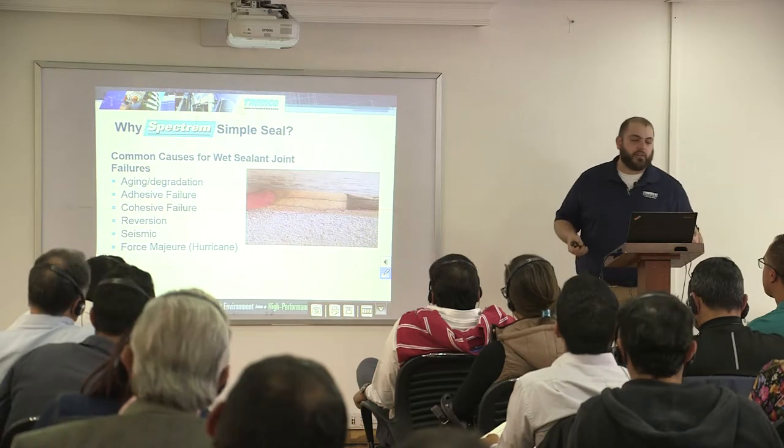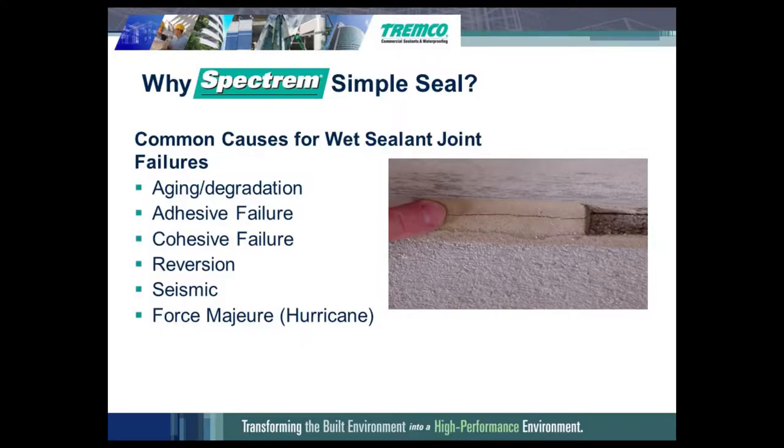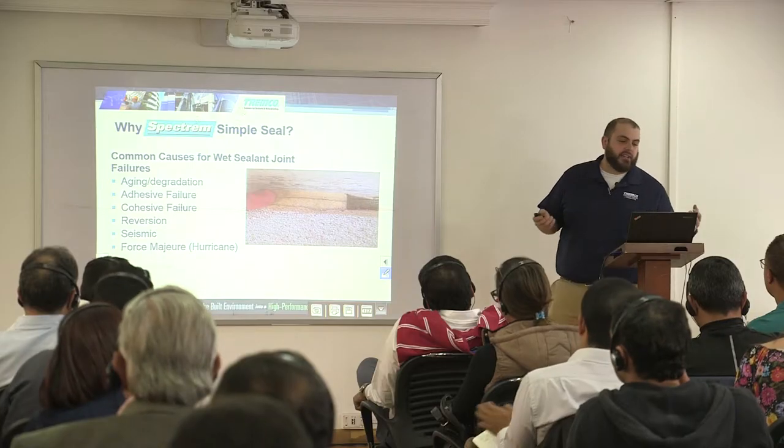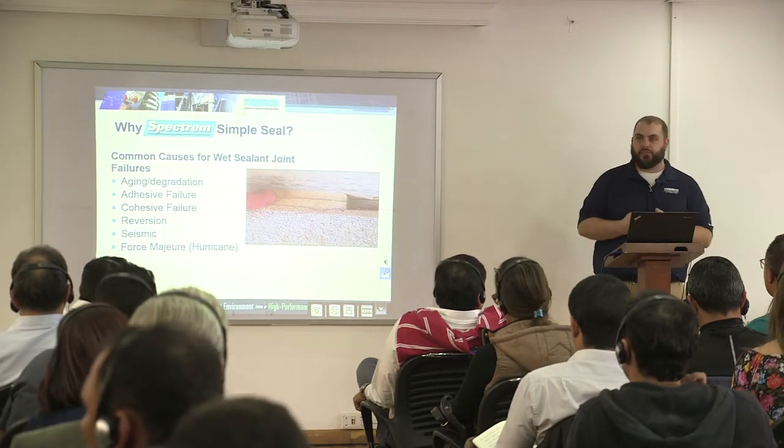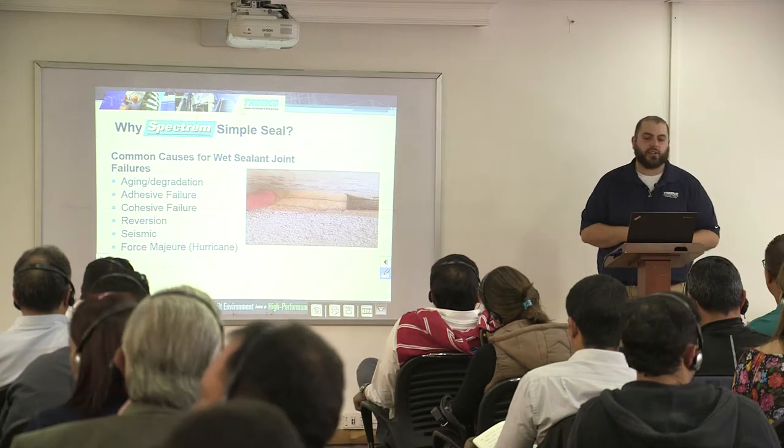Where would you want to use the Spectrum SimpleSeal or Selex product? If you have joints that are degrading in your facade, in your building, you could just take this and apply it as a band-aid over top of the failed joint. If you see situations where you have adhesive and cohesive failure with the highest-end sealant that you could have, I would suggest giving the Selex product a try.